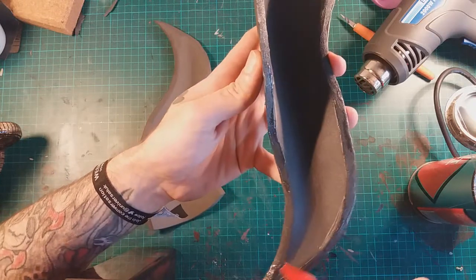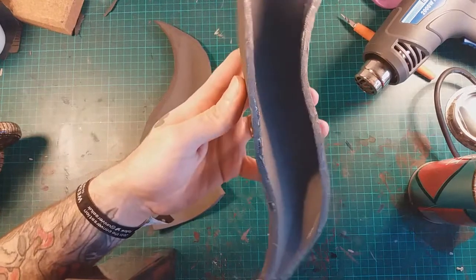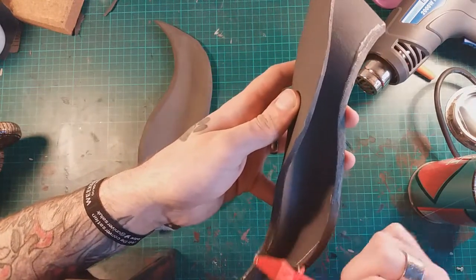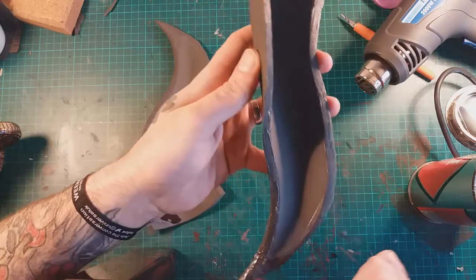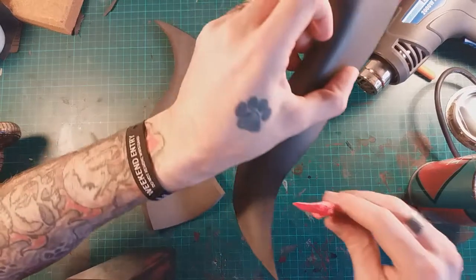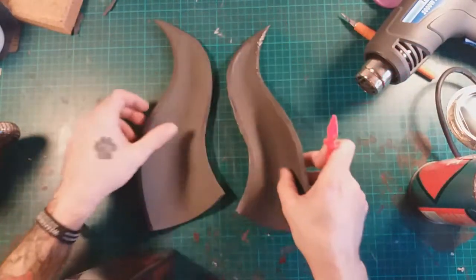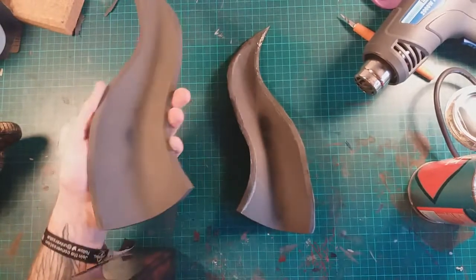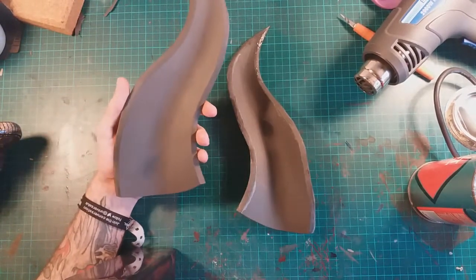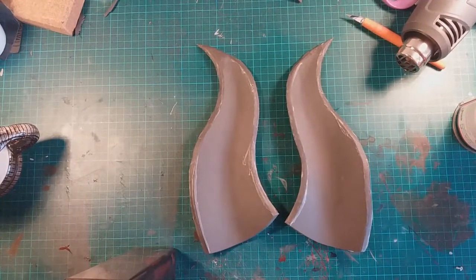Make sure you're gluing all of the inside edge and the tip. Any spills on the other side — clean them up before they dry. I'm going to glue the other one and then I'll come back and we'll be putting the two pieces together. The glue's now dry, so I'm going to start sticking the two pieces together.